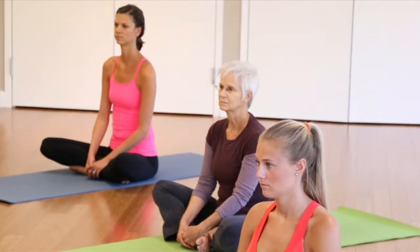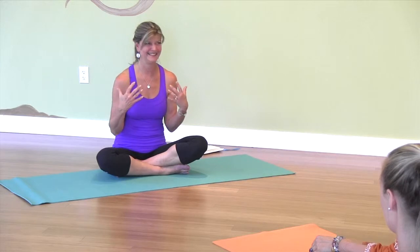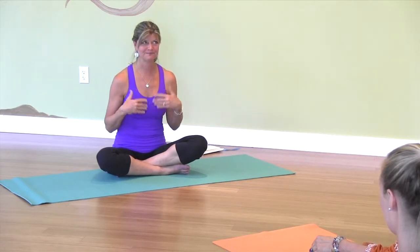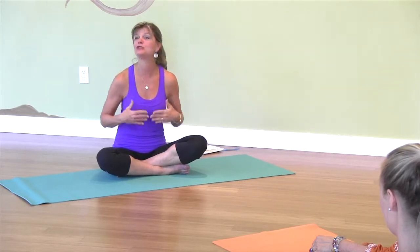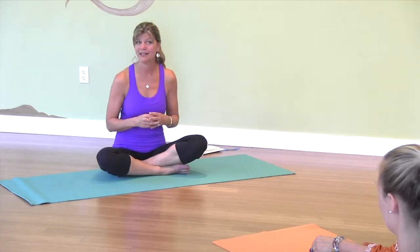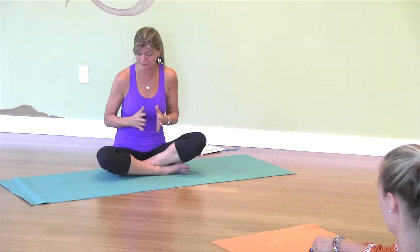I want us to really think about, as we are in our position, somebody who's had our back. Because I think it's very important to have a practice of daily gratitude. How do we bring more joy in our life? We have to really appreciate what we have. If we can't appreciate what we have, we really don't have room to bring more joy in our life.